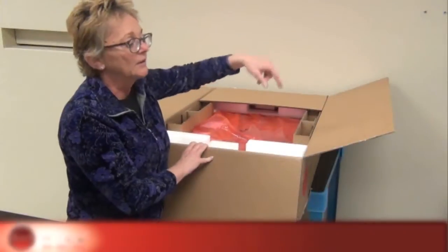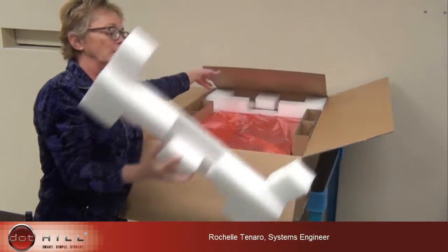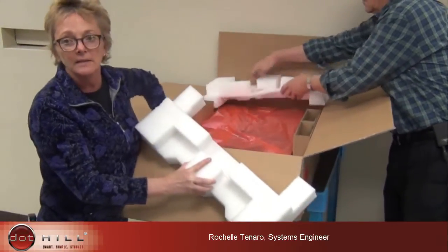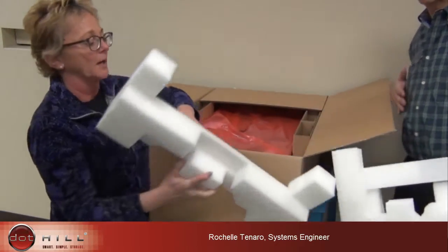After you've checked out your bag of goodies, basically you want to take out some of your styrofoam so you can get at your chassis. Be very careful when you take this out. You want to save this for shipping the product to another customer site or shipping it back for any other reason. You must have really good shipping material, and these are all custom made for our products.